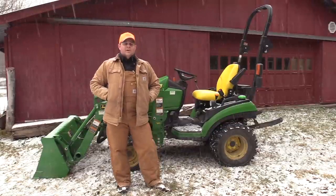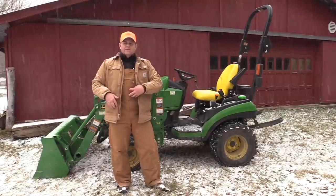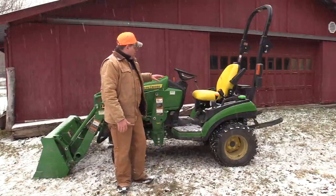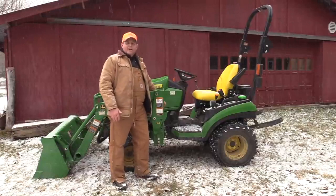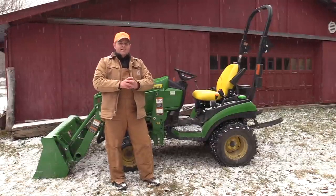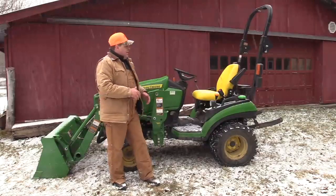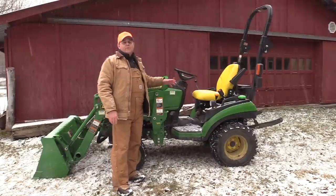Toddlers wobble all over the place. They're trying to figure out how to keep that center of gravity — which is somewhere around our waist, a little higher than our waist — keep that over your feet. That's what keeps you from falling down. When you look at a tractor, the center of gravity is somewhere down here underneath the hood. That's where the weight of this tractor is centered. And as long as that center of gravity stays low and inside of the frame of this tractor, it's not going to tip over.